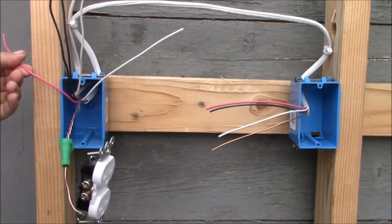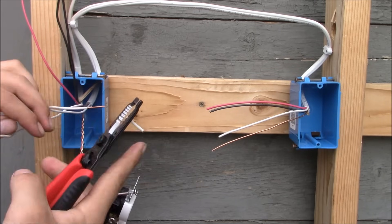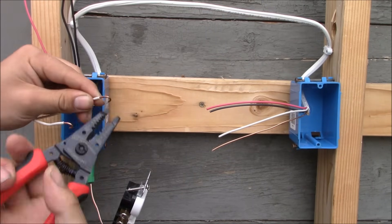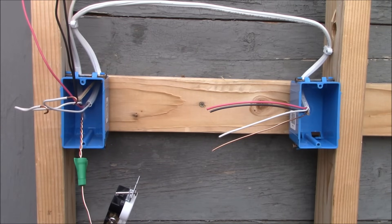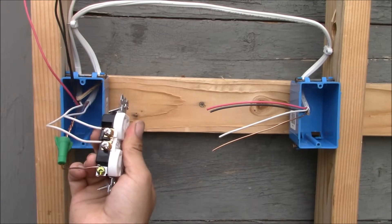Now I'll take the neutral wire from the power cable and connect it to one of the silver terminals, crimp and tighten it down securely. Then I'm going to take the white wire from the cable that goes to the switch box and connect it to the other silver terminal, going around the terminal in a clockwise manner, crimping and tightening it down securely.